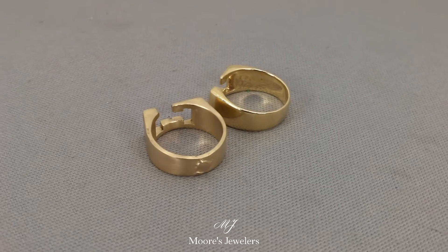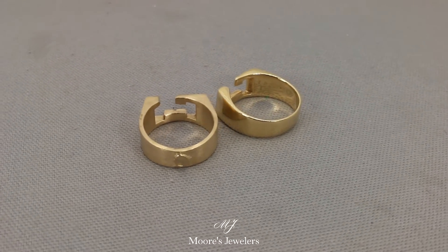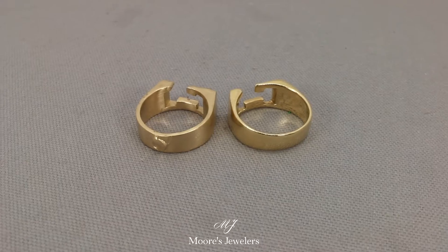We matched the original ring in both size and measurements, however we made the new ring slightly thicker in the hopes the new version will last and hold up longer than the original.